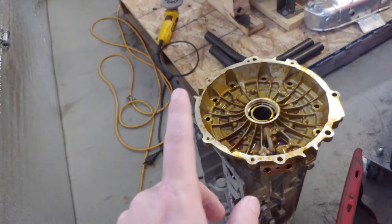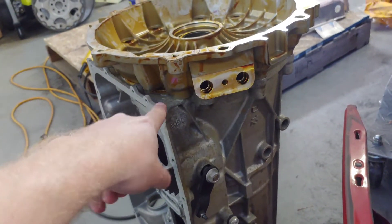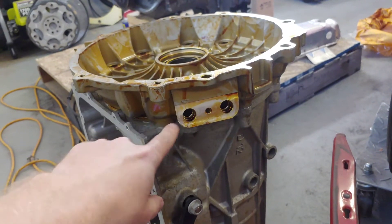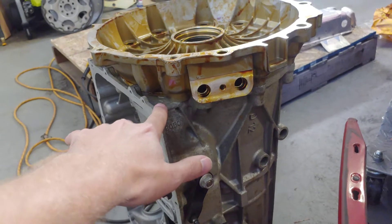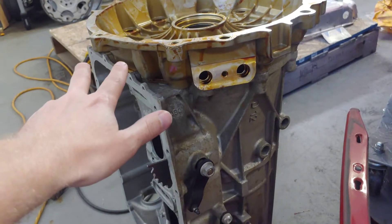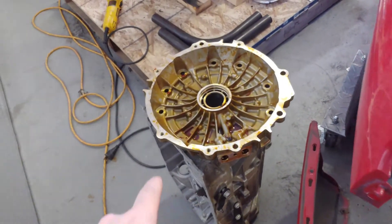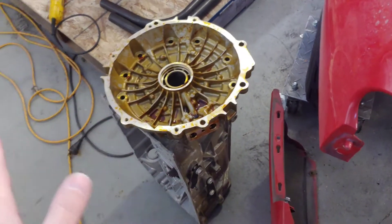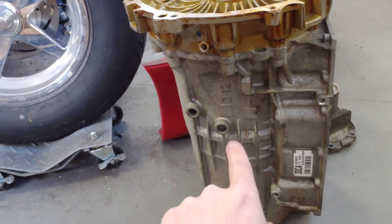I'm also going to try to see if a 6L50 bell housing bolts to a 6L90. From what I understand, the 6L45s and 6L50s have the same internals, and the 6L80s and 6L90s have similar internals as well — but I don't know if anything interchanges between the two larger trans families. I'm going to track down a 6L50 bell housing and see if it works. If anybody knows for sure, drop a comment below so I don't waste the money. I'd love to put the 6L90 in here because the gear ratios actually work out well for this motor.